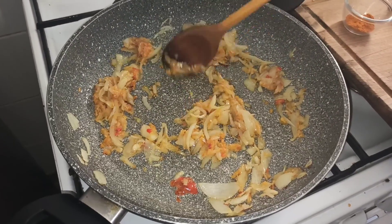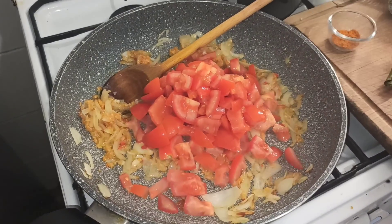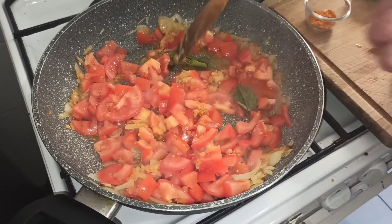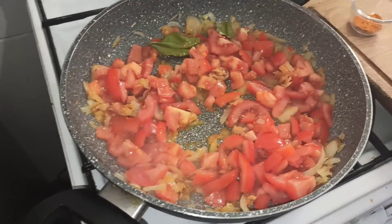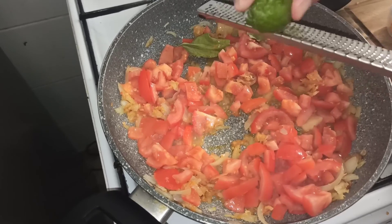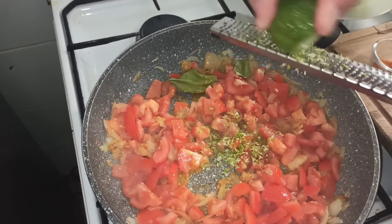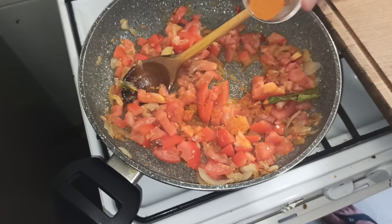Maintenant que ça commence à bien dorer, je vais venir incorporer mes tomates. Voilà, je pense qu'il y en a assez. On va laisser compoter un petit peu. Je vais commencer à mettre les feuilles de combava maintenant, et je vais venir râper mon combava par-dessus. Ça passe vraiment super bien avec cette râpe. Après je mets le curcuma — une cuillerée à café de curcuma — et on mélange tout.